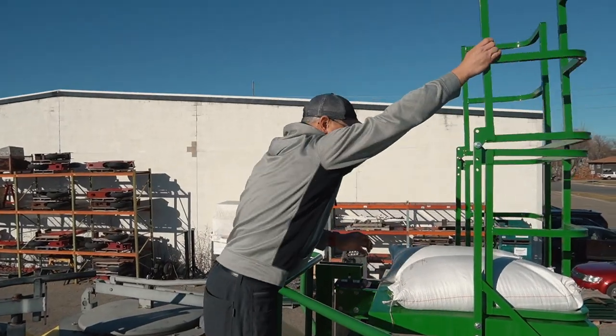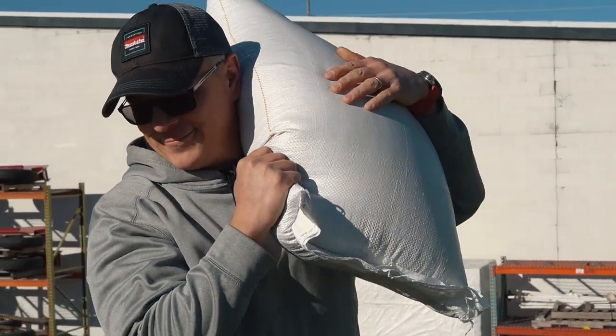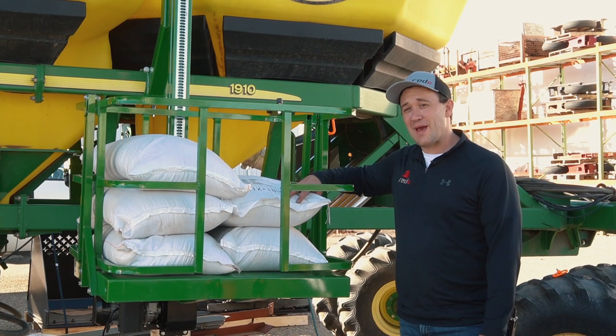Imagine how much time and energy you're going to save not having to carry bags up. So if you're tired of hauling your seed bags up every year, give us a call.